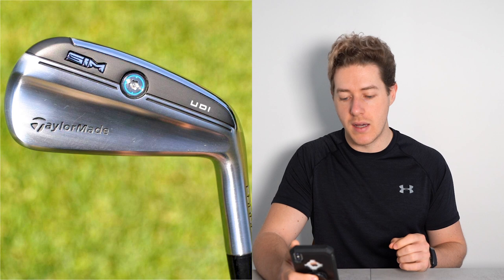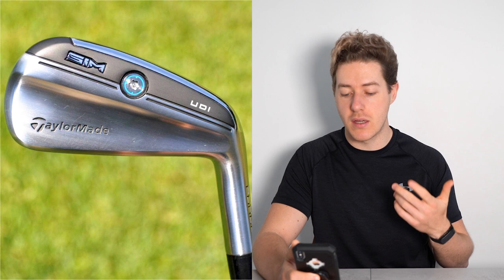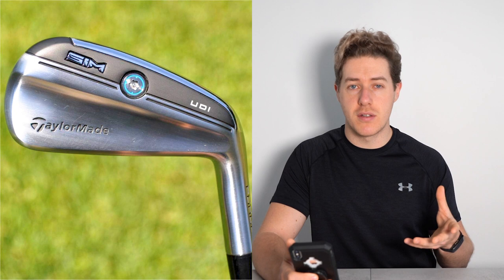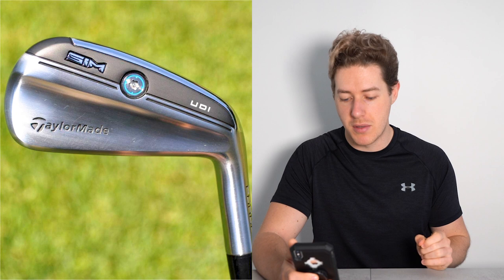Then we move into a driving iron. He has, again, the TaylorMade SIM UDI 3-iron with a True Temper Elevate Tour X100 shaft. Quite interesting — he doesn't have a 5-wood and goes straight into a driving iron, and it's actually a 3-iron rather than a 2-iron. You'd expect him to hit that club probably 230, maybe even 240, as he's quite a long hitter. In the next video, we'll be looking at Hideki Matsuyama's golf swing, so make sure you check that out and are subscribed.